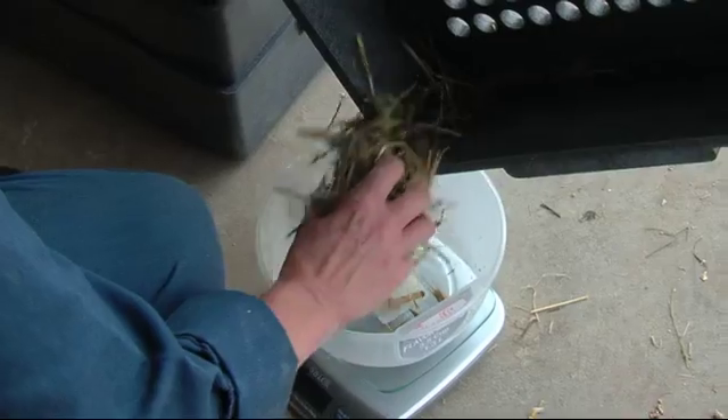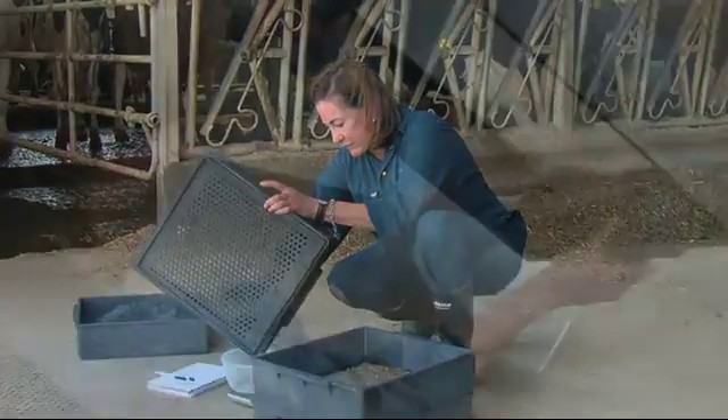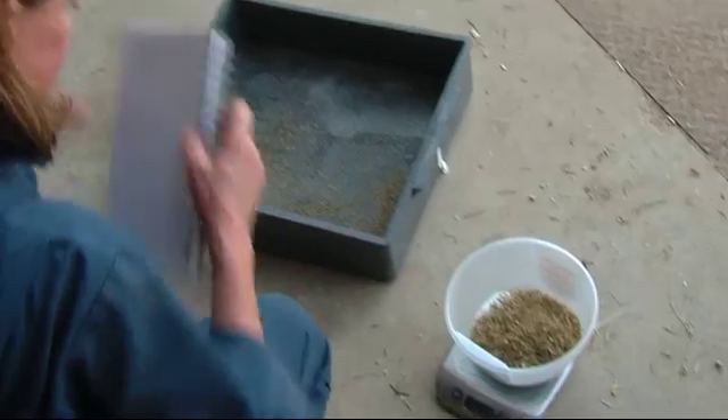From there, we're going to take the material out of each box and weigh it on a digital scale. Make sure that you tare the scale before you weigh the material. What I do then is simply add up the quantities in each box to get a final figure.